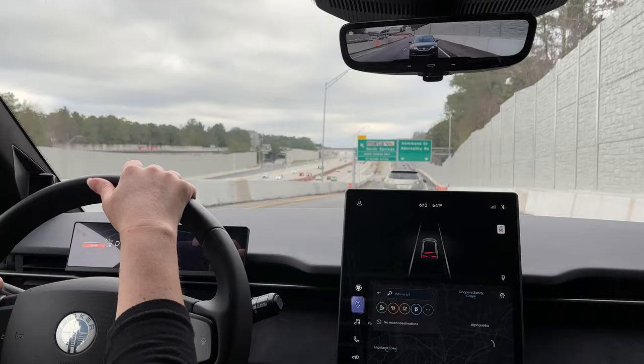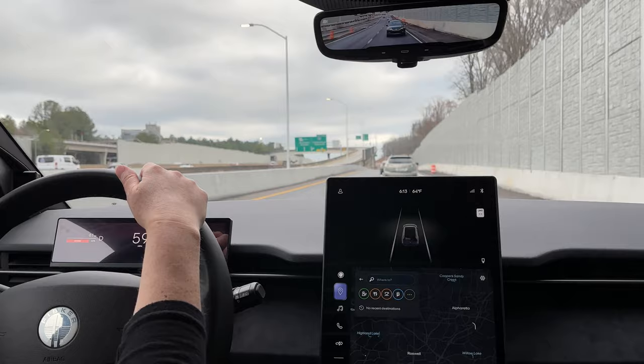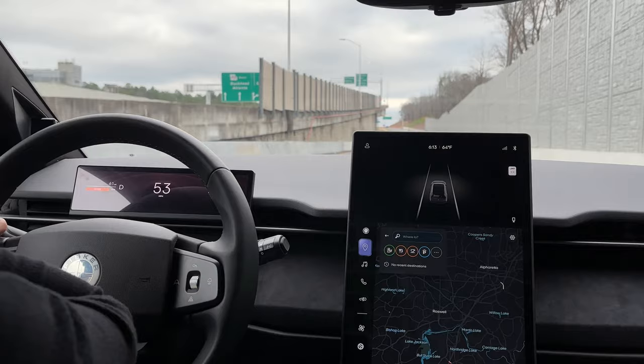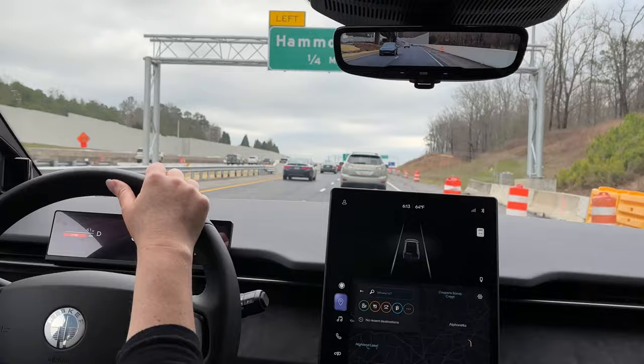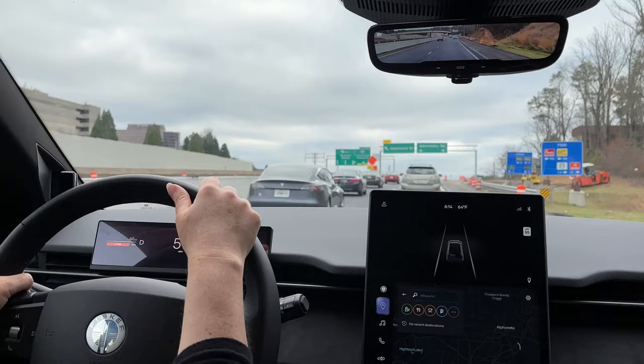At 22% charge, I wonder if acceleration changes as the battery is higher or lower. In my Tesla when it's fully charged it's a lot quicker than when it's at 70% or below. That's not something we've ever formally discussed, but that's how batteries work. It would take more time with the car to figure that out. This is the lowest state of charge I've driven any Fisker Ocean.